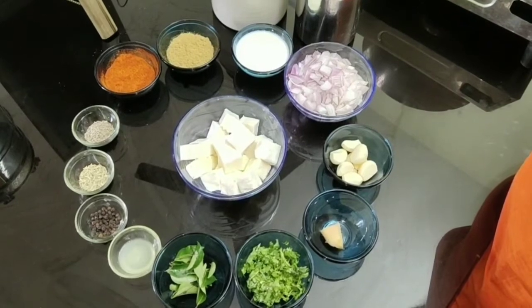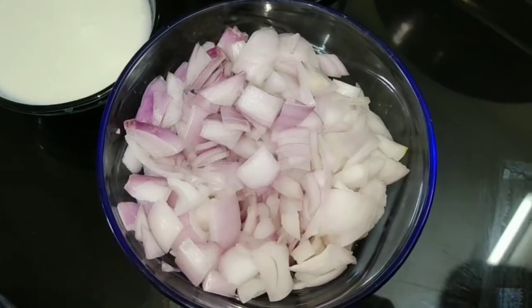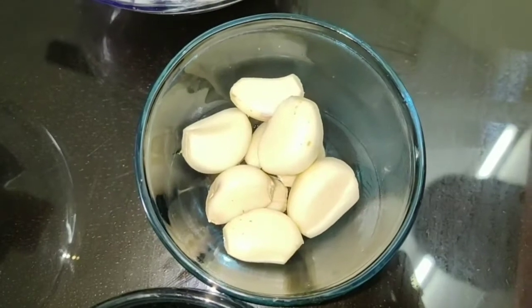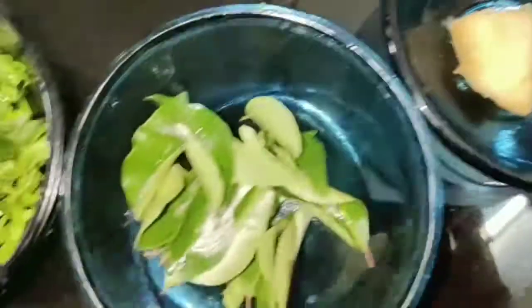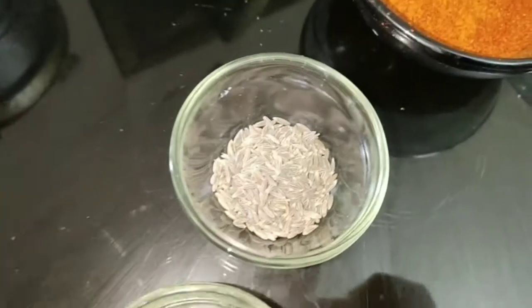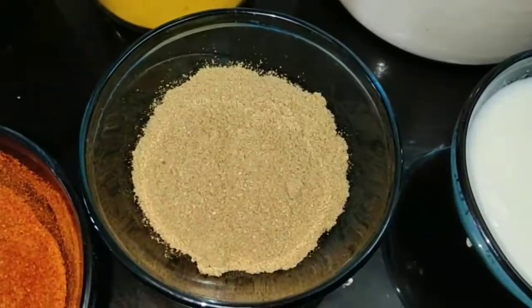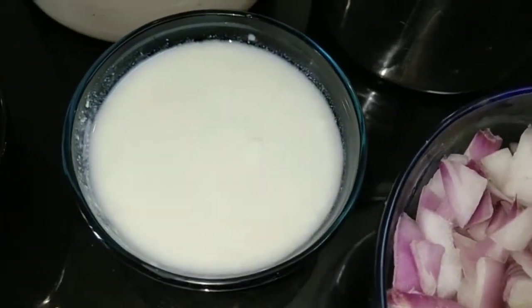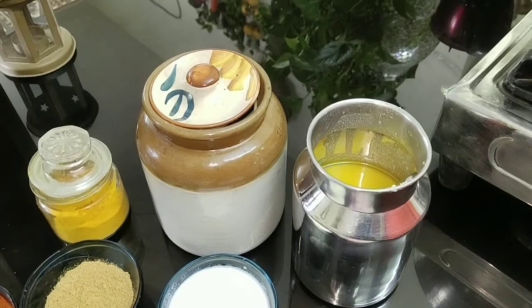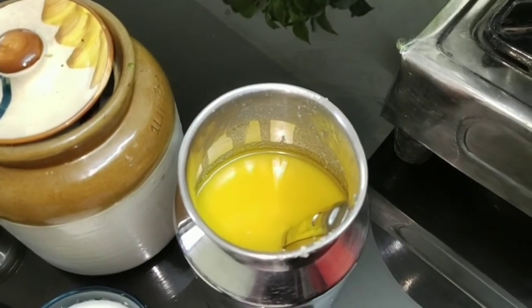To start off, the ingredients are: 300 grams of paneer cut into small cubes, 2 big onions roughly chopped, 7 cloves of garlic, a small piece of ginger, few curry leaves, few coriander leaves roughly chopped, 1 teaspoon of lemon juice, 1 teaspoon of peppercorns, 1 teaspoon of fennel seeds, 1 teaspoon of cumin seeds, 2 and a half teaspoons of chili powder, 2 and a half teaspoons of coriander powder, 3 tablespoons of curd, 1 teaspoon of turmeric powder, salt to taste, and 4 tablespoons of ghee — because ghee is the main ingredient and we are not going to use oil.